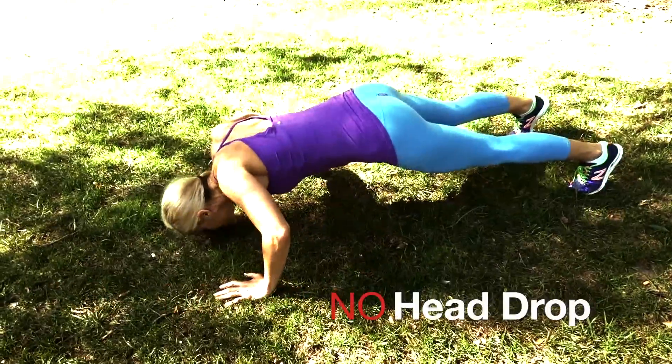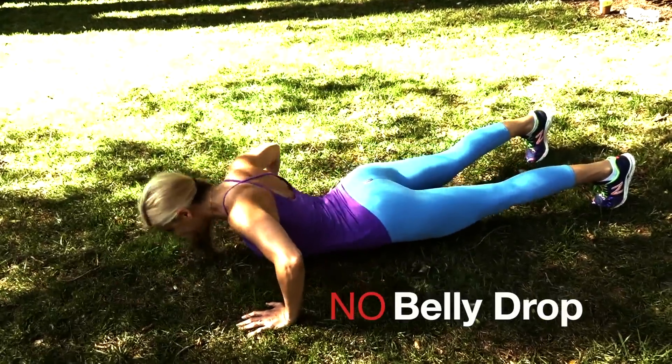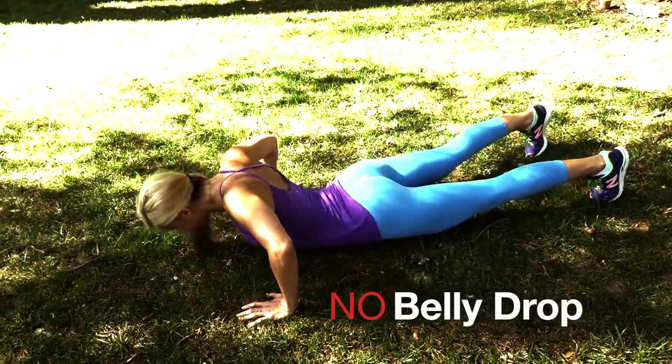Definitely don't drop your head down to the floor. You want to keep your head in line and look forward straight ahead. Also, don't let your belly drop down, because keeping your core tight is a very important part of the push-up.